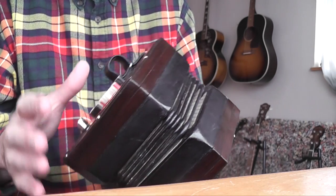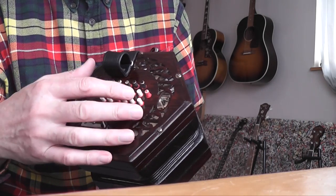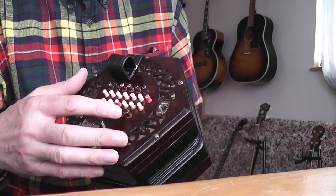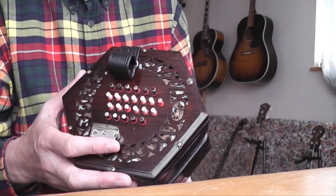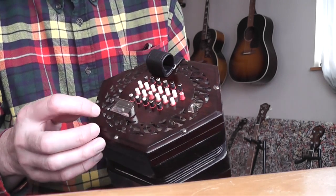The end here has got all the buttons, and inside that you've got the levers and the pads — that's called the action. We don't want to see that, but if we did I'd need to undo the middle screw here.